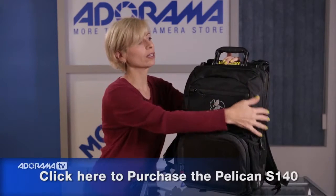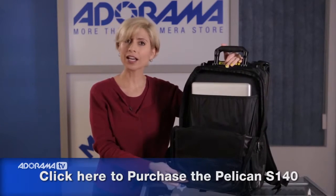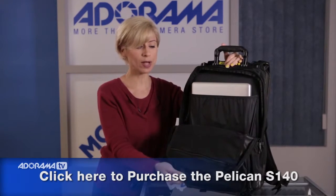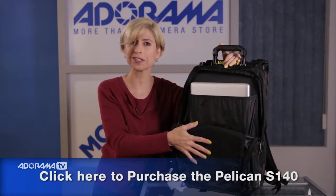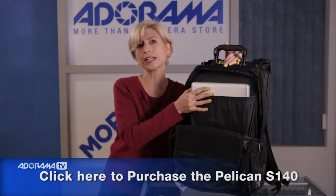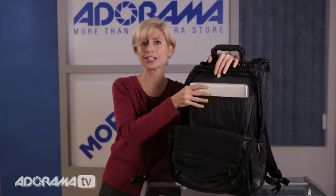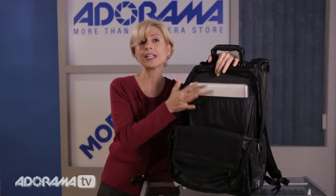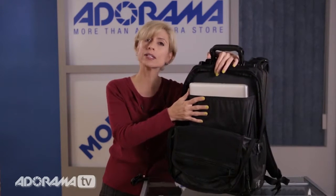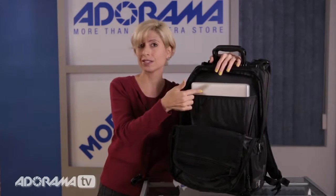The other main pocket is up here. This one is very large, and as you can see, I brought my 17-inch laptop and it fits right in here. There are additional pockets inside as well. I will point out that this pocket doesn't have as much padding as maybe I would like to see — I don't know that I would throw this into the luggage carousel at the airport with a laptop in it. But if you're going to keep this pack with you, it is TSA approved and it will fit under the seat on the airplane, so if that's your plan or you just need to transport a laptop, this is a great way to do it.